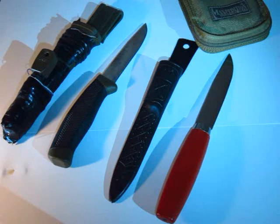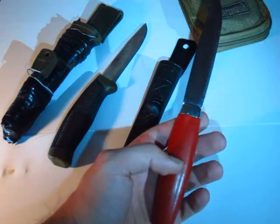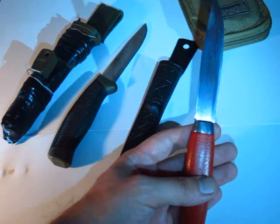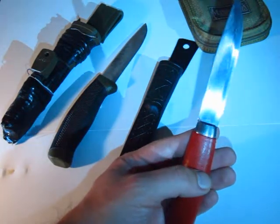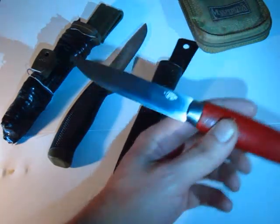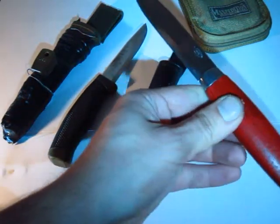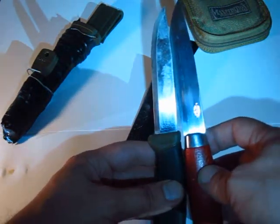I've kind of kept my Moras on the back shelf for a while now. What made me pull them out again recently is that I got one from my girlfriend's father — I did a couple of bits and pieces for him, and as a little reward he got me this. This is the carbon steel E. Johnson Mora. The blade length is slightly longer than the Clipper.